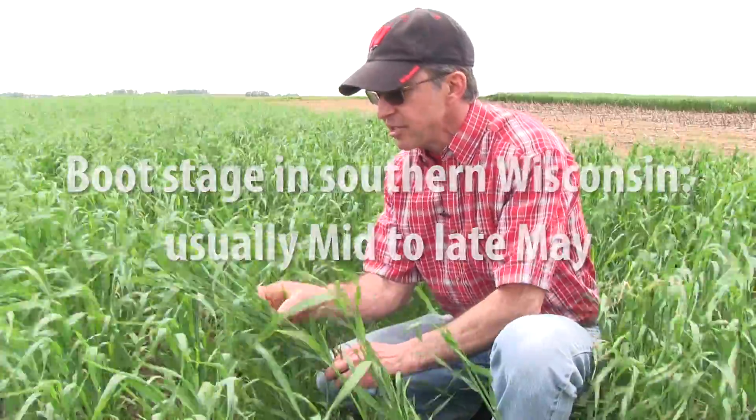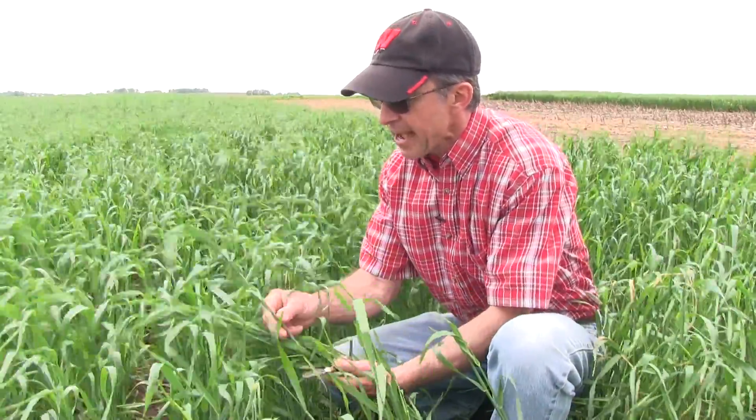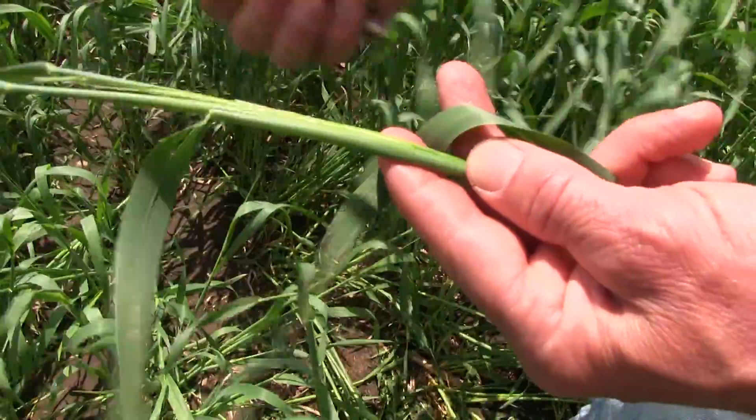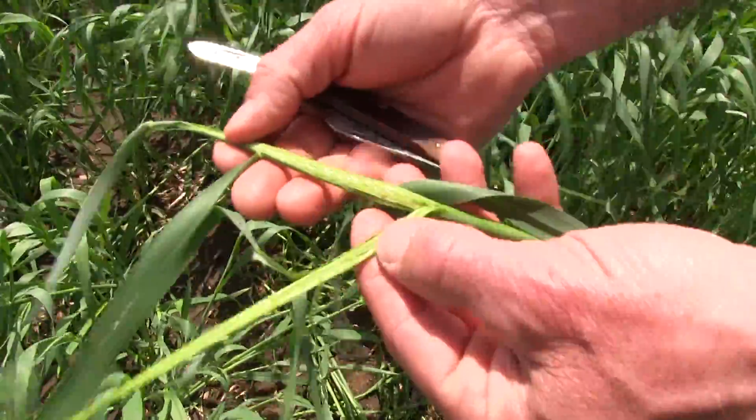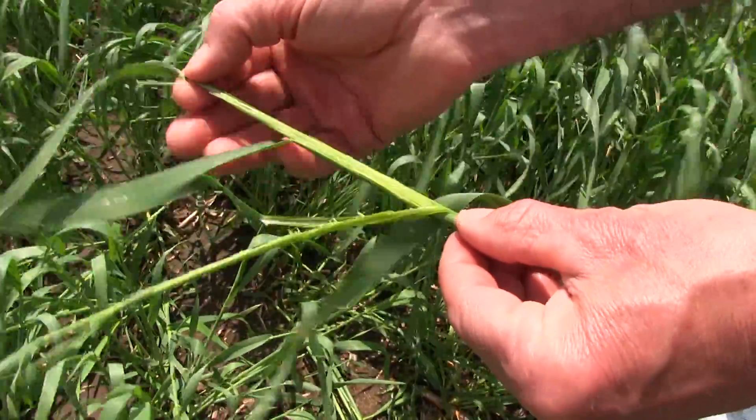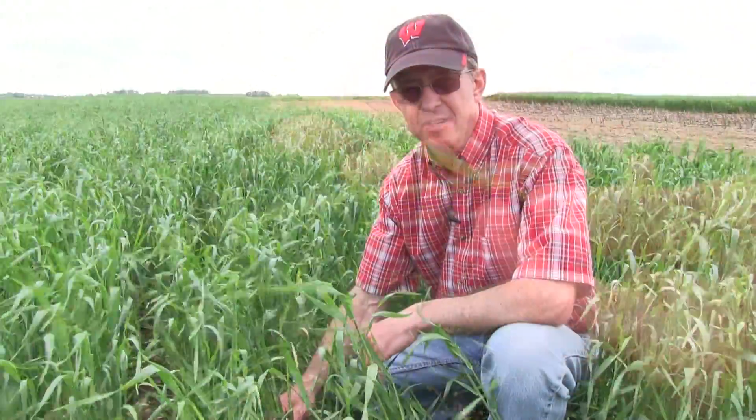The boot stage is that stage of growth just prior to the seed head emerging from the top of the stem. If we cut the rye for harvest after the point at which the seed head has emerged from the stem, protein and digestible fiber levels decrease rapidly.